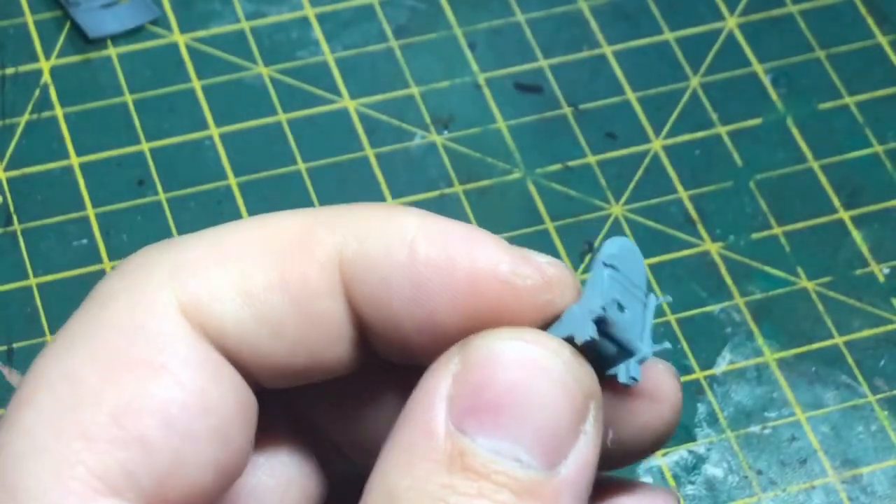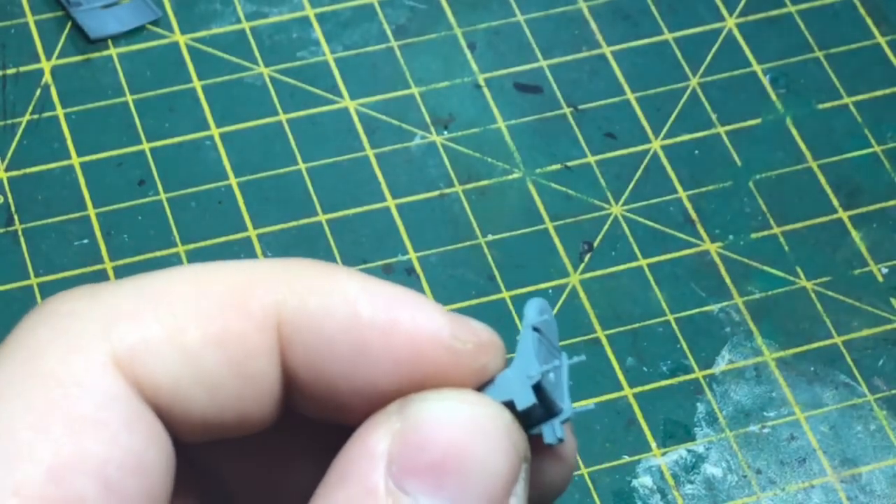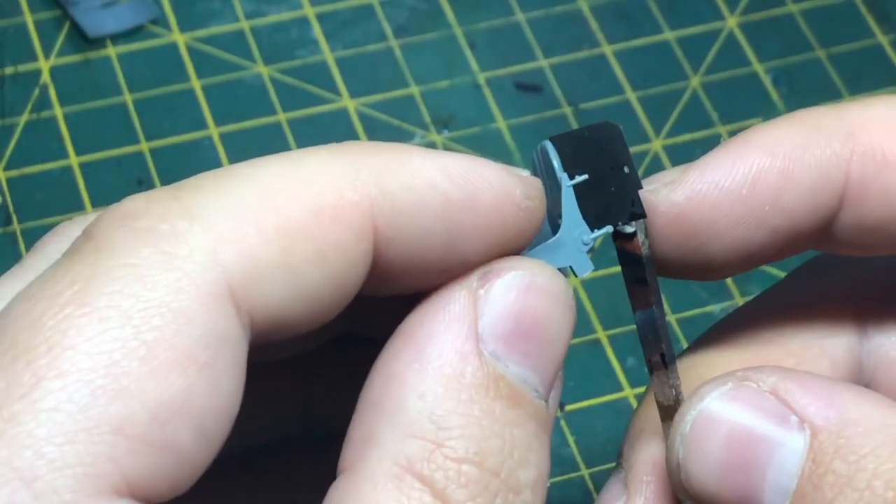Then it's all left to do — a little bit of super glue to stick it to that back armor plating, and that's all.